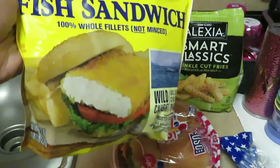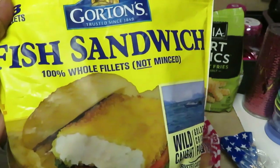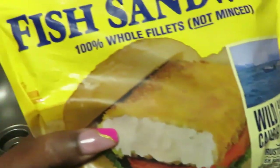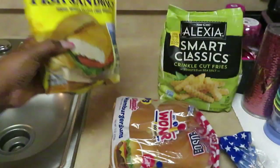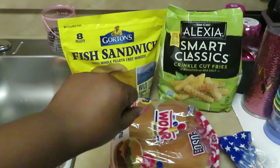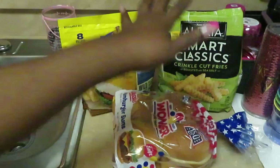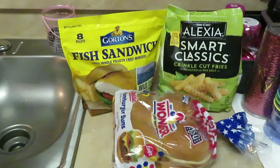So we have the Gorton fish fillets tonight. Gorton is a really good brand — fish sticks, fish patties. I like the Gorton brand because it's 100% whole filet, not minced. So yes, this is the Gorton fish sandwich fillets, the little square fish patties. We've also got Alexia smart classic crinkle cut fries roasted with sea salt — they are so good. And that's Wonder Bread right there, been around forever. Nice soft Wonder Bread to go with our fish sandwiches.